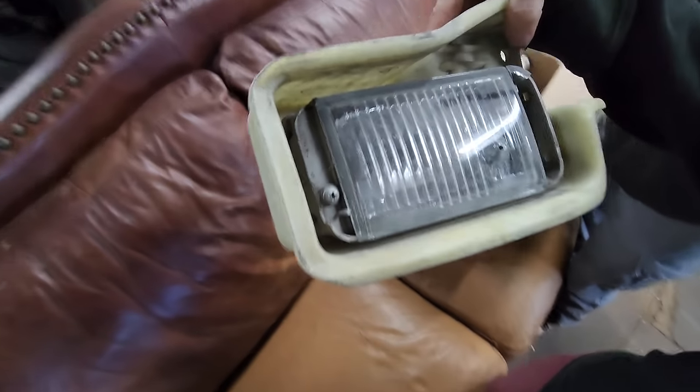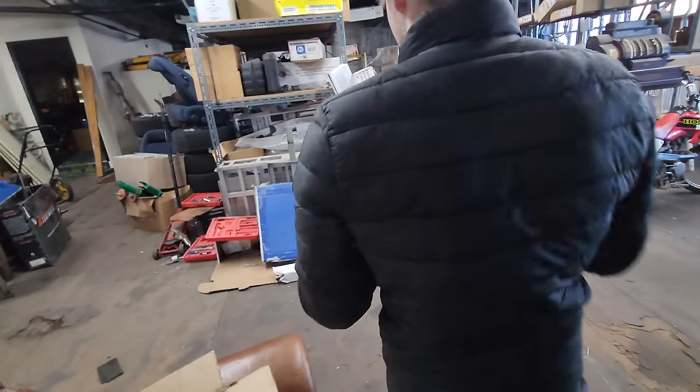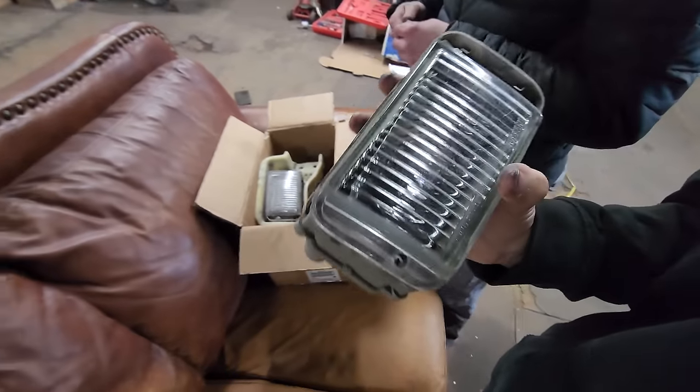There's a mix-up - both pieces look like the same side. They need a right side and confirm which is which. After sorting it out they get the right piece. No charge for it - appreciate it.